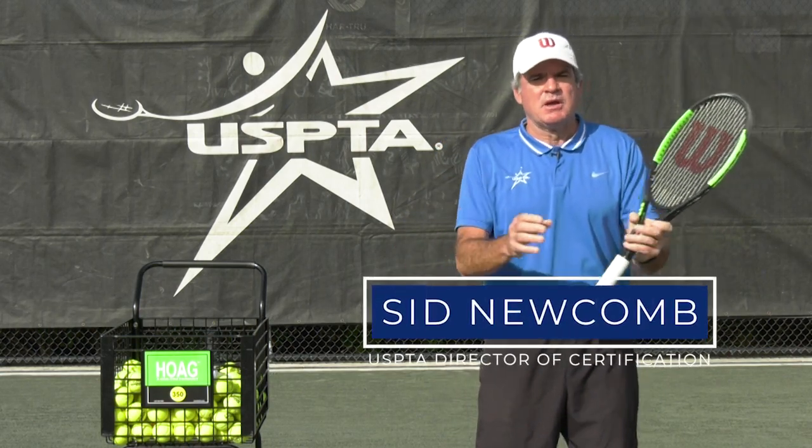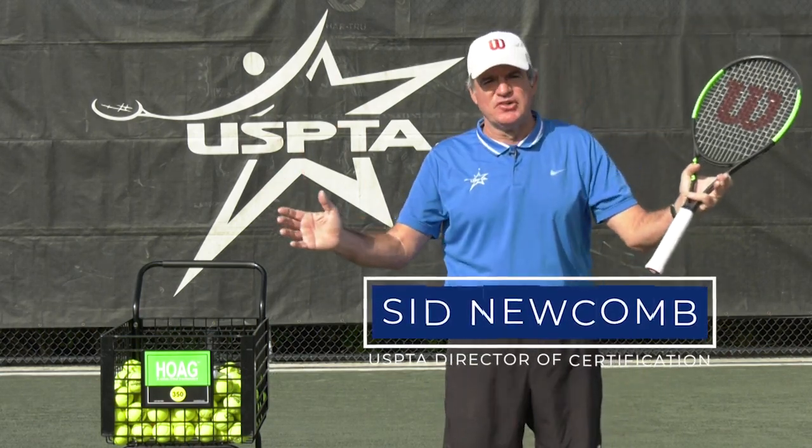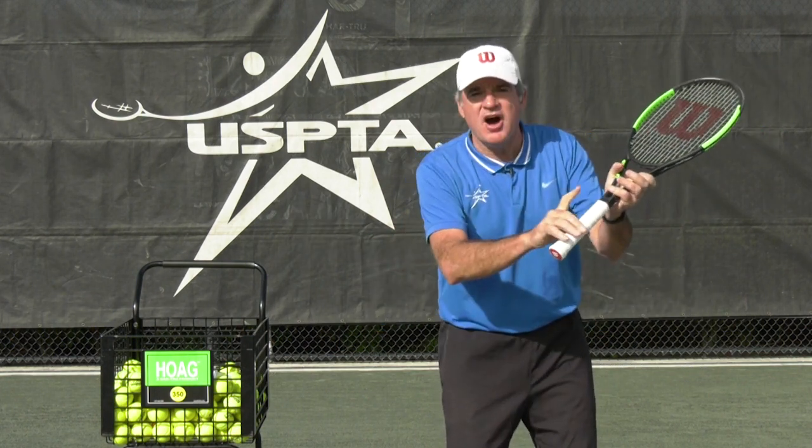Hello coaches. This week's quick tip comes from beautiful sunny Florida. We're talking about the trigger finger on the grip.